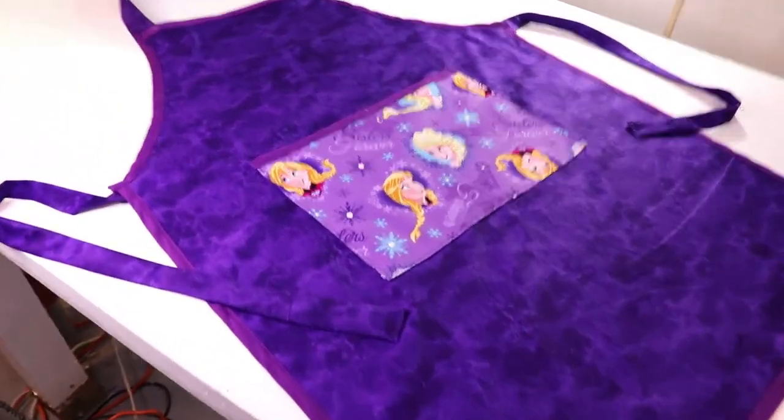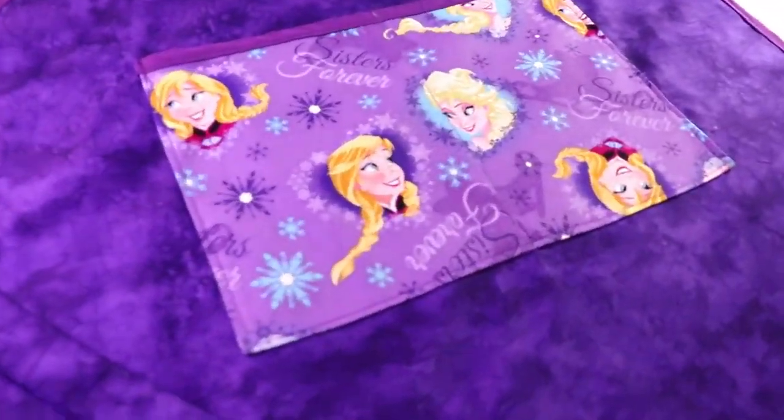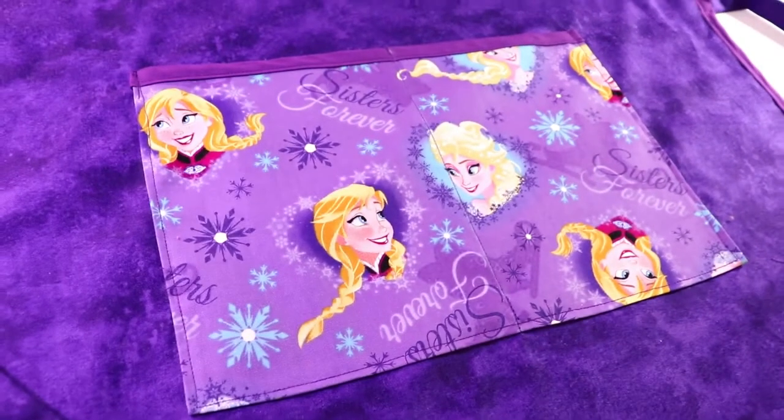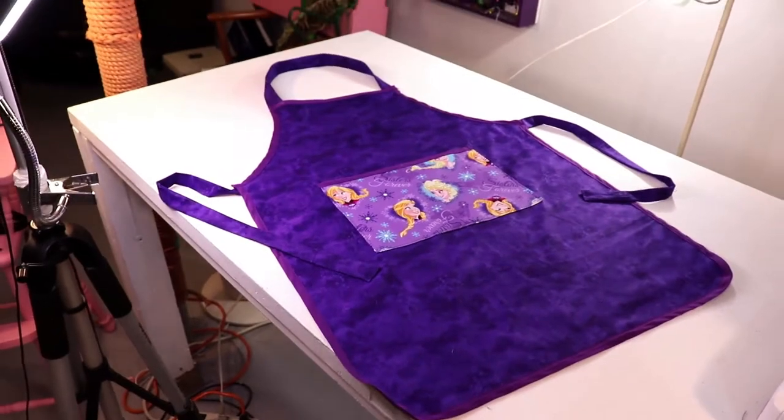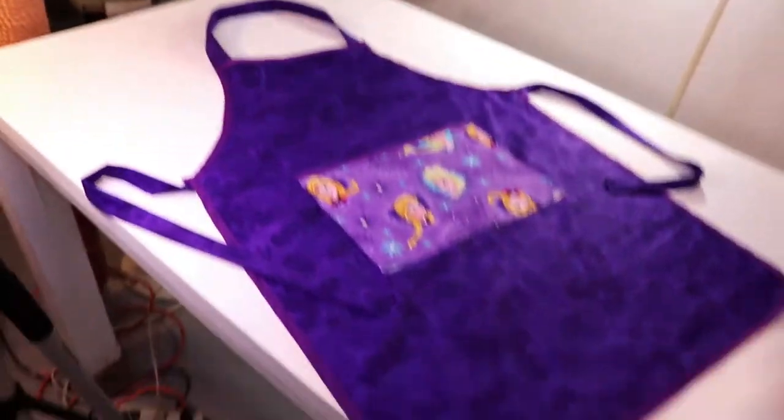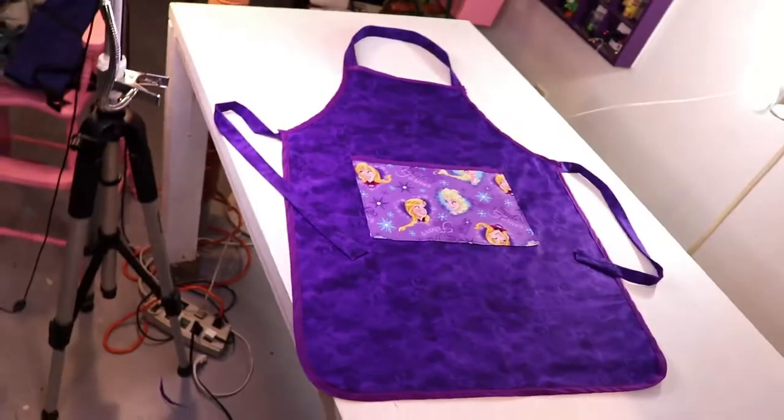Hi everyone! Welcome back to the channel! Today I'm going to try and show you how I made this Frozen themed apron. Of course you can change the color, prints, and make it whatever color or pattern you like. So come join me at my craft table.